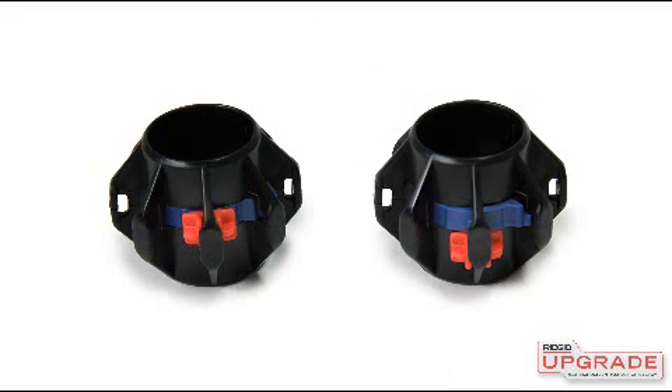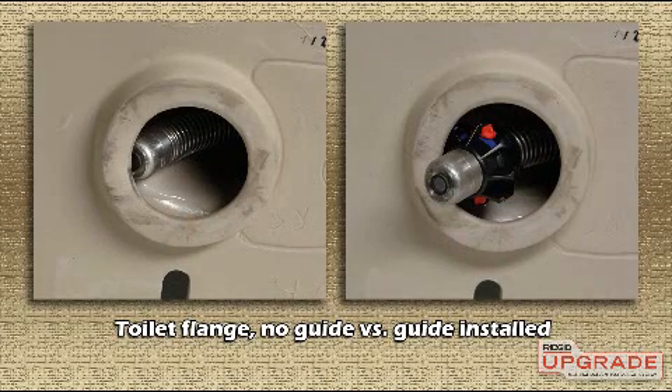The Microdrain includes ball-type pipe guides. Pipe guides help center the camera in the line for a better image and can help the camera negotiate fittings and offsets.